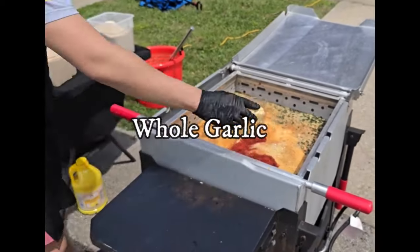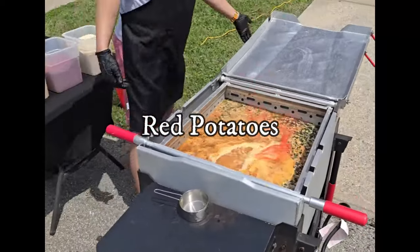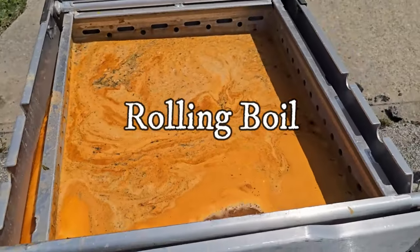And Korean chili flakes. Whole garlic goes in next, lemon juice for some citrus, red potatoes goes right in to a rolling boil for about 30 minutes.